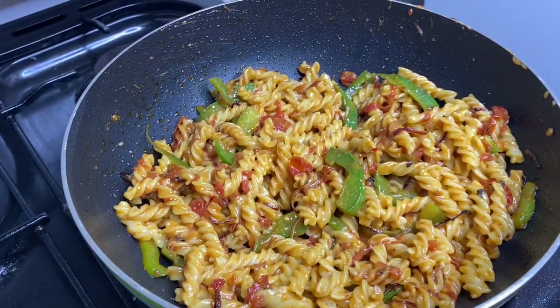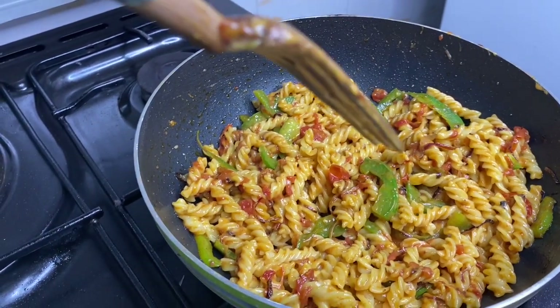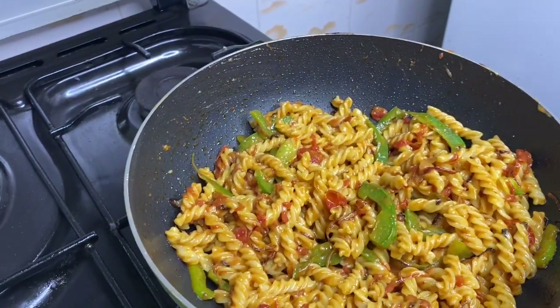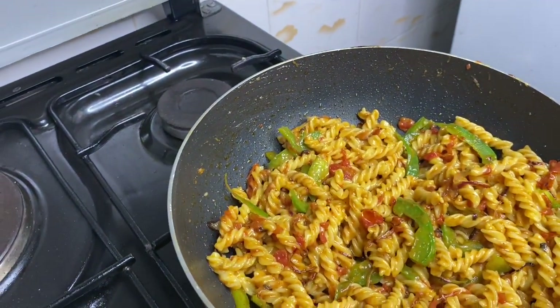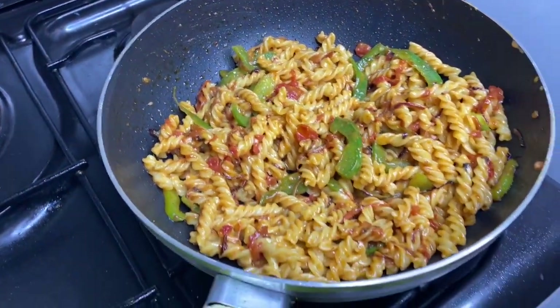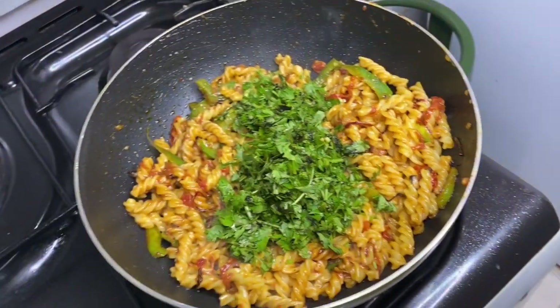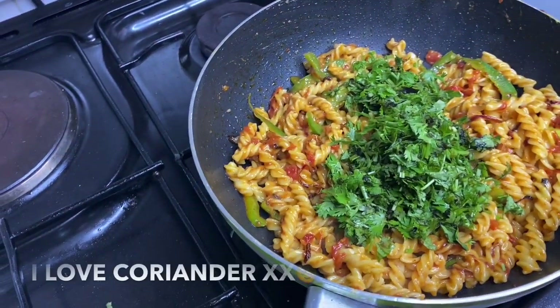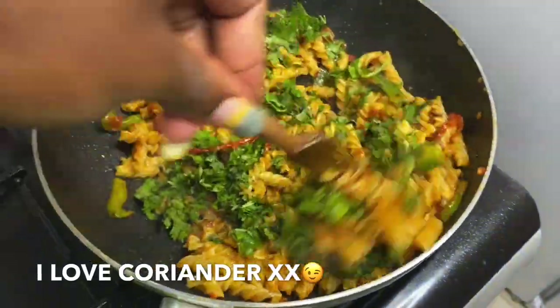Wow, guys — wow. You can now see the difference when I'm using the fork. Now I'll add coriander. Make sure your heat is low when doing this to prevent it from burning. Then stir.